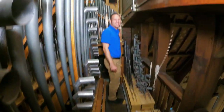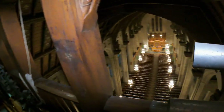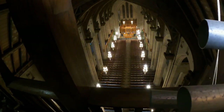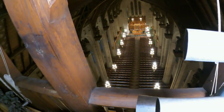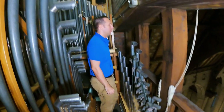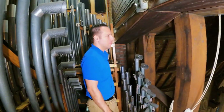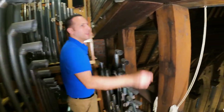Now we're in the antiphonal — finally. It's an incredible view. One of the joys of working in such an architectural masterpiece is getting a chance to see all the little details that most people don't get a chance to see — look at all the carvings up here that no one's going to see.